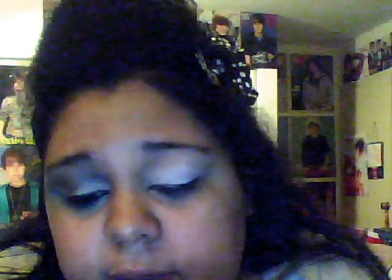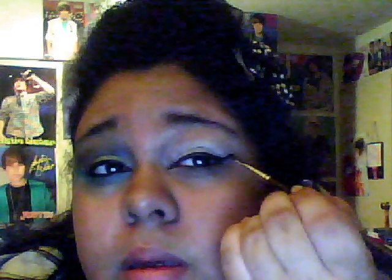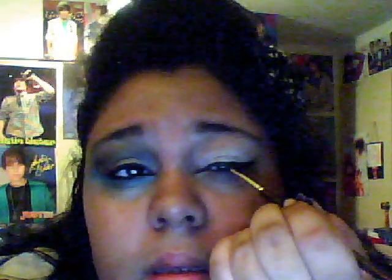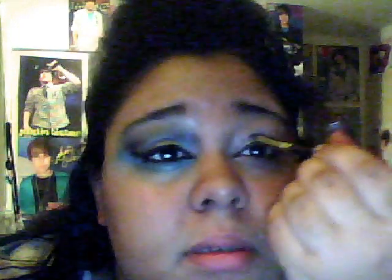You want to have it thicker on the outer part. And then you're just going to take it and wing it up. After you're done winging it out, you're just going to take whatever black you have left on your brush and just put that up into your crease.